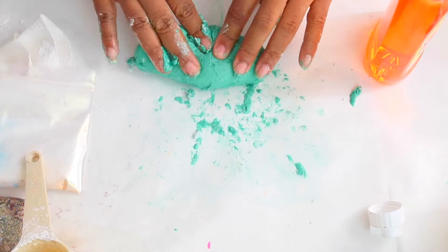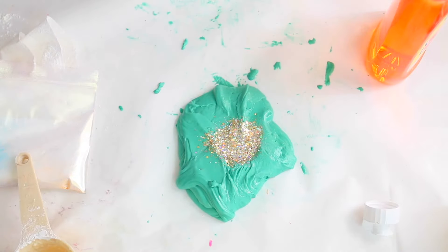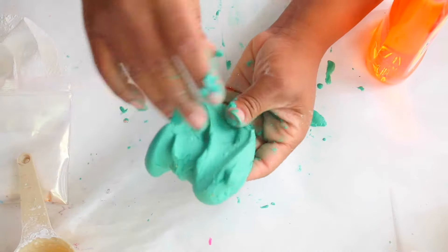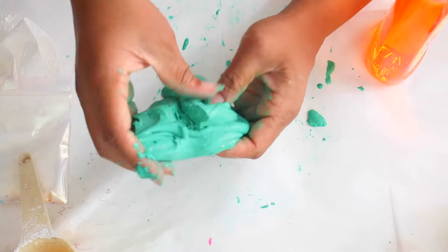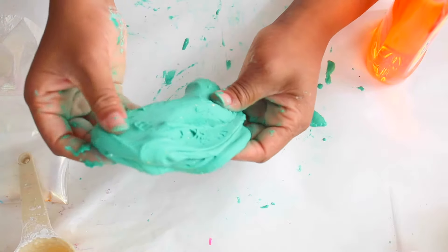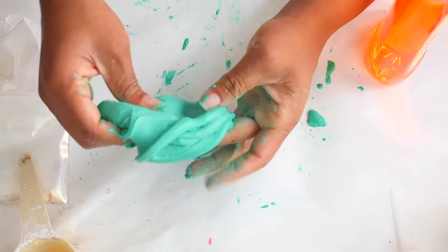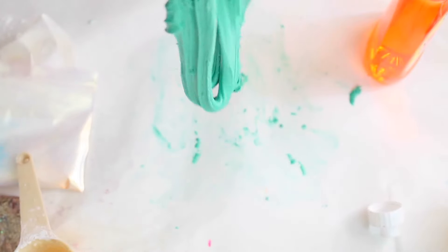Once you have that goopy mixture, mix it in really, really well until it's combined. You have to be really gentle with this slime to make sure it's combined. Now that you've mixed it in, you want to add your beautiful glitter. I have this gold glitter that I added, and I will leave a link down below where you guys can get it. Just slowly mix it in — see how slow I'm going — and now it's almost done. Our slime's ready to play with!